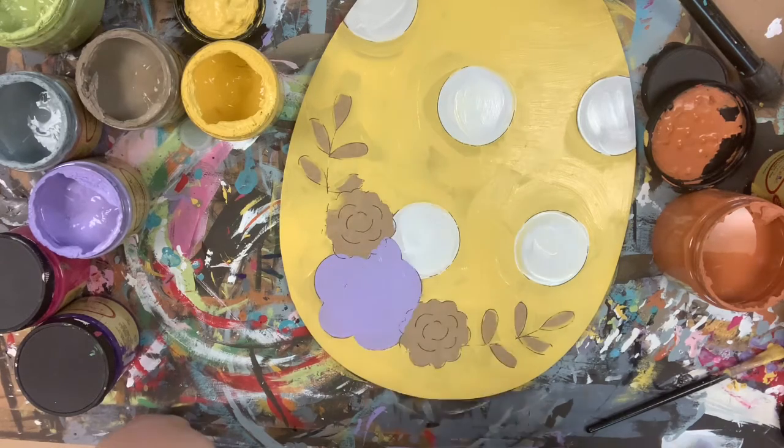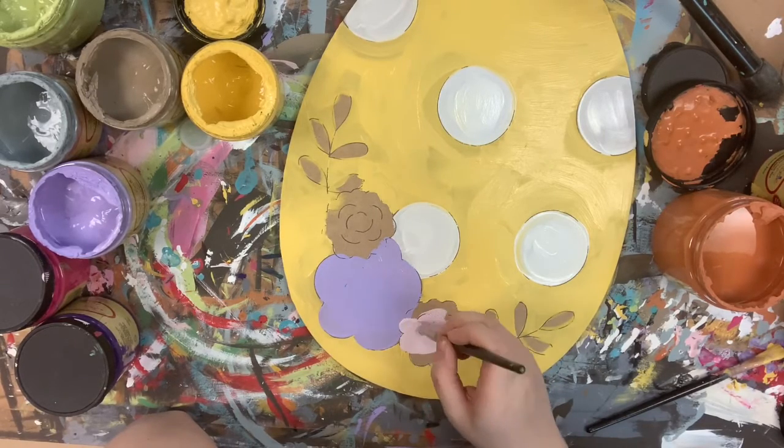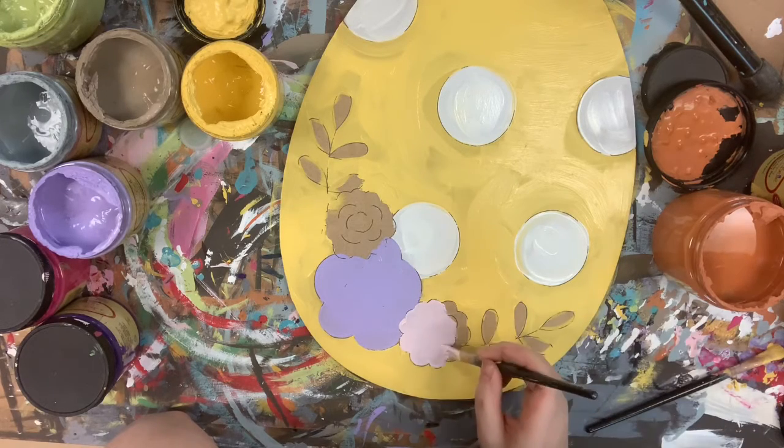I went in with the color Cotton to paint my polka dots, and I'm going in now with Lucky Lavender for my flower. Then I'll go in with Soft Pink for another flower, and I'll finish my last flower by painting it in the color Peony.